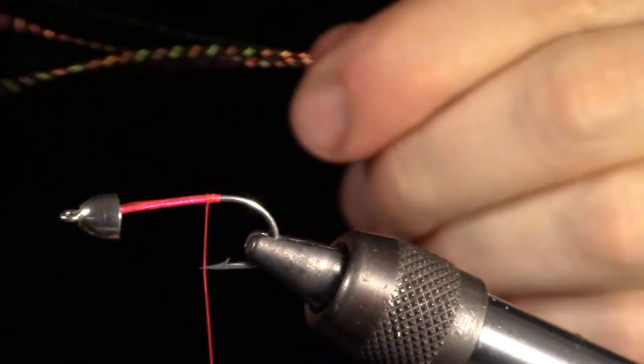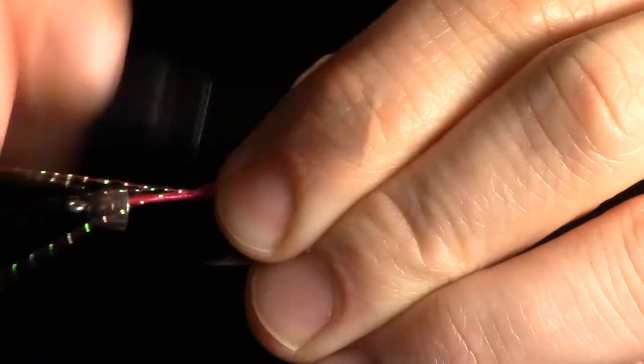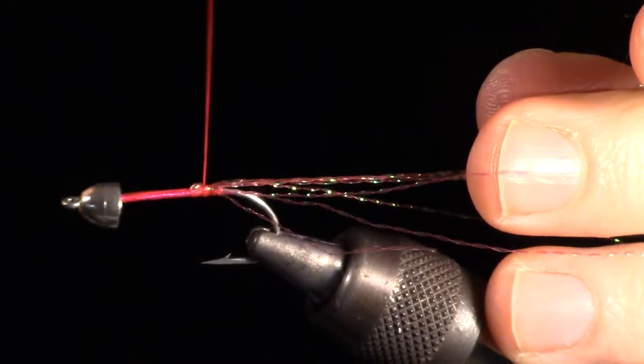Now you can take a few strands of crystal flash and tie them in at the center. Then fold them over on themselves and tie in that side as well.